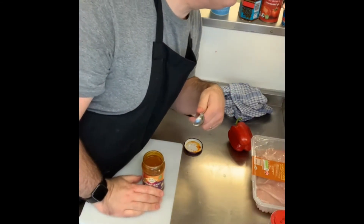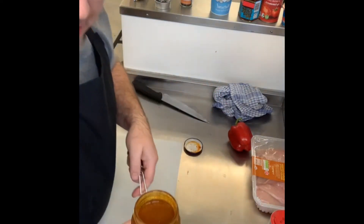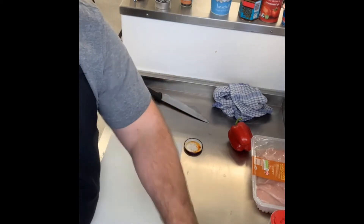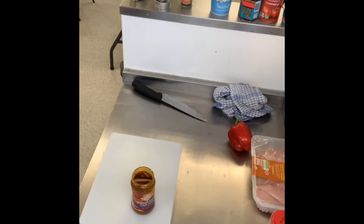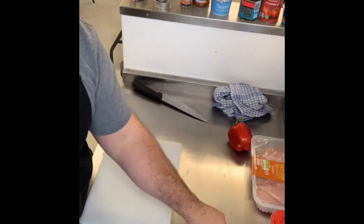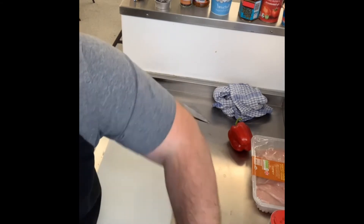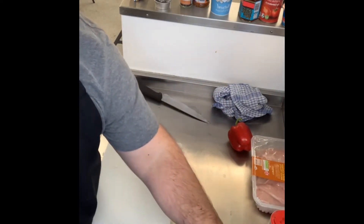We want three tablespoons of tikka masala paste. So one, two, three tablespoons. The heat must be low — if it's too high, the paste will burn on the bottom and stick, which is not what we want. Mix it in with the onions, and then allow that to cook for five minutes while we're getting the chicken chopped up.